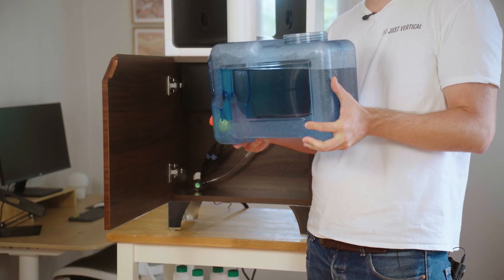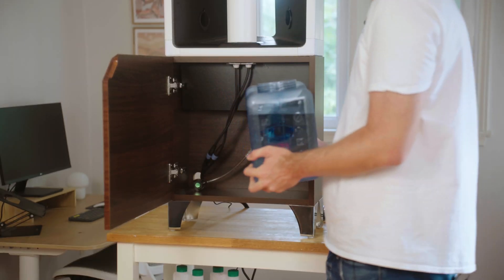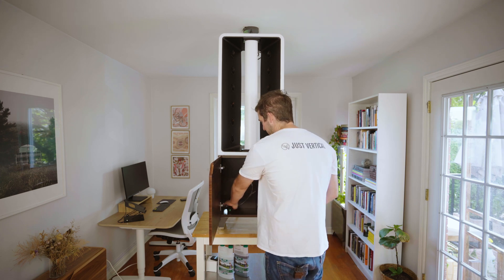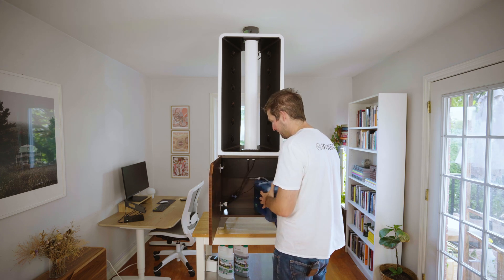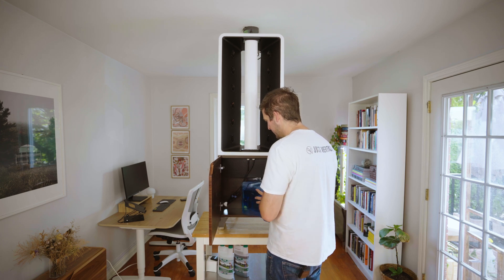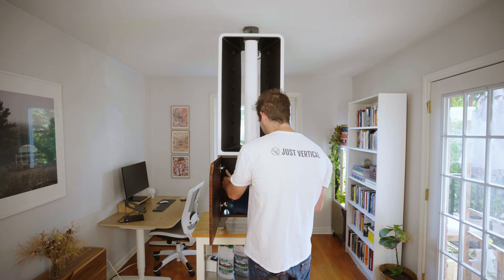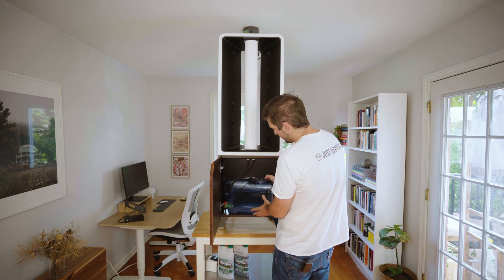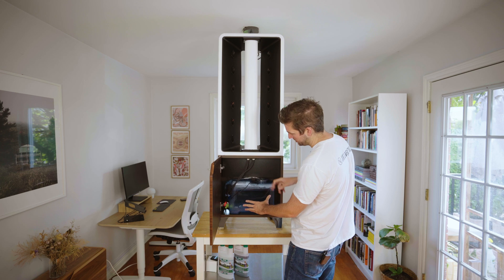Now that we've got our reservoir filled up, we're going to put it back into our unit. Drop the pump back in through the top, then simply slide your reservoir in, pushing any cords to the side. Make sure that the drain hose at the back is running into your reservoir.